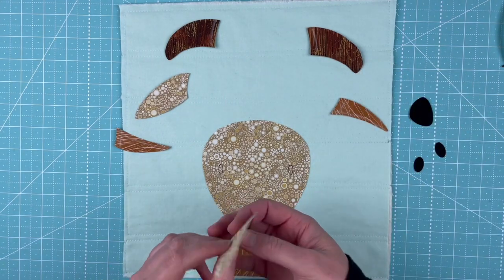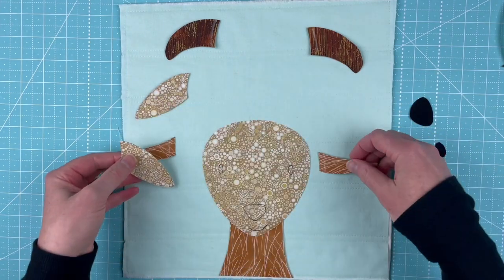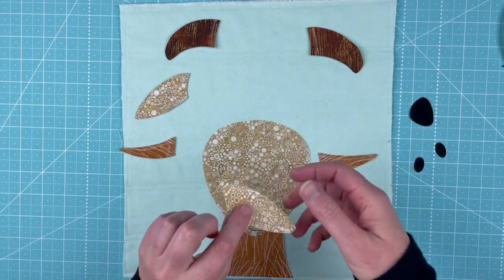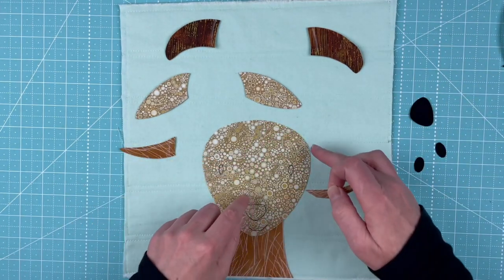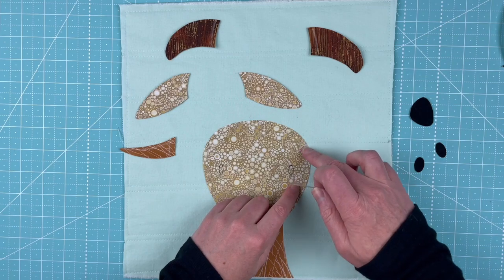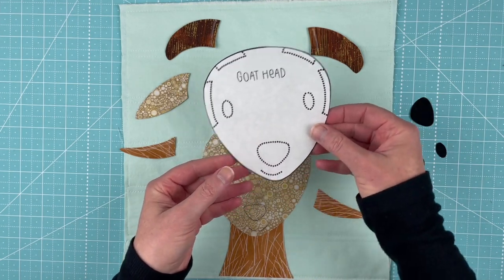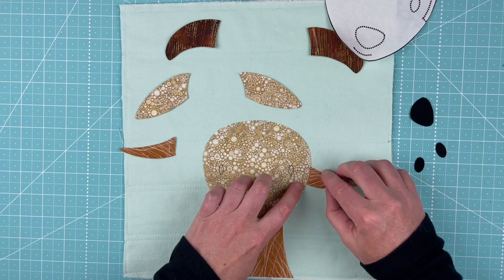Now I'm going to put some of the ears in. Each ear has got two pieces — an upper ear and a lower ear that gives it some shading, because goats have that kind of folded-over ear. I'm going to start with the lower ear. I marked it with a pencil to make it clearer than just chalk. There's a mark on the side of the head showing where the ears go. I'm going to line this bottom ear up at the bottom edge of that marking and tuck it under until the line on the ear is covered up.